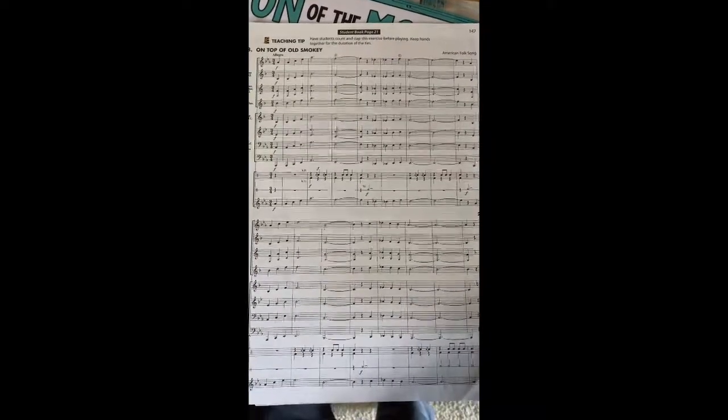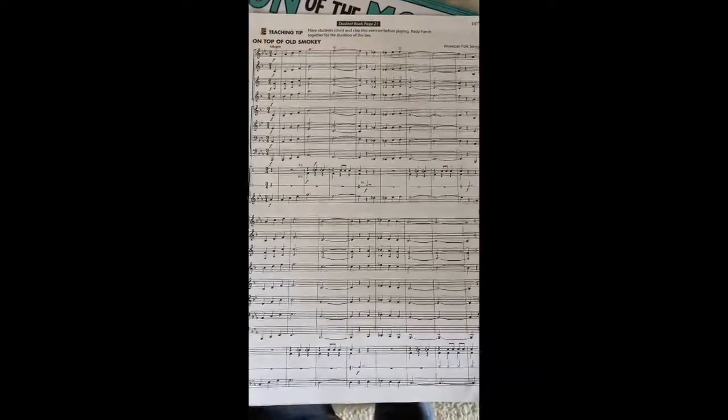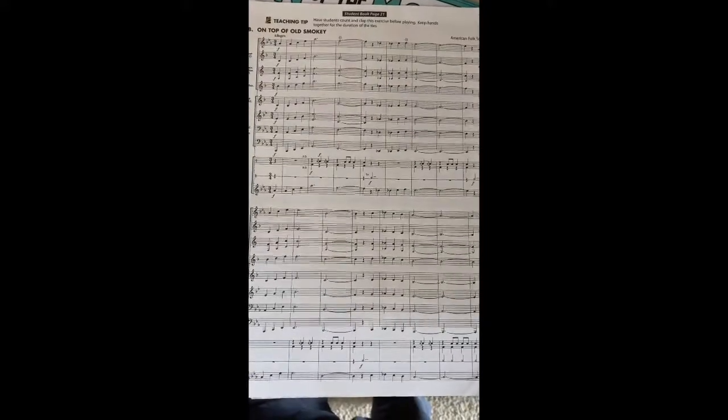Hello, Grade 5. Welcome to Monday of Week 4. We're going to be learning a new song today called On Top of Old Smokey.